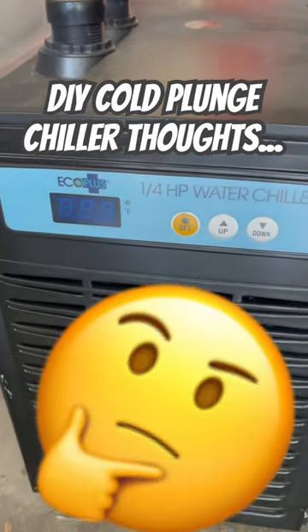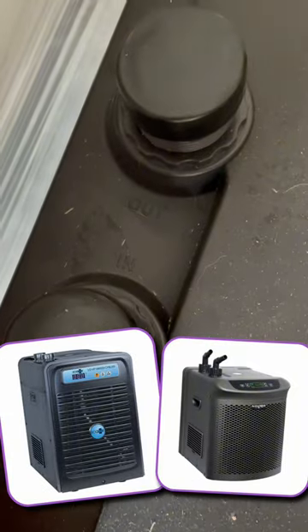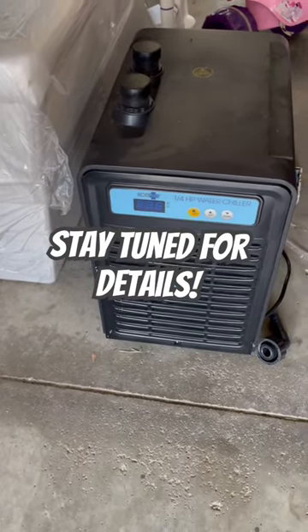Lots of questions coming in about the Eco Plus one quarter horsepower water chiller. Here's my thoughts. The main difference between this and the Active Aqua is that the in and out are flipped. As far as performance, these two have been almost identical for me. So this is what I'll be using on my new DIY cold plunge.